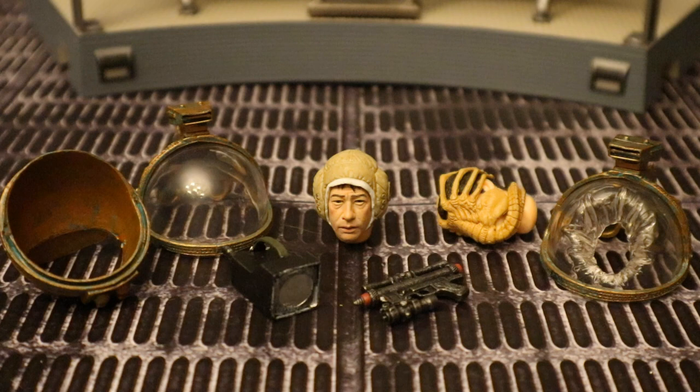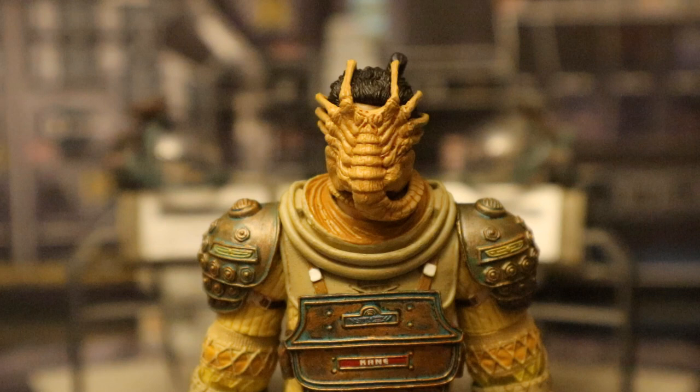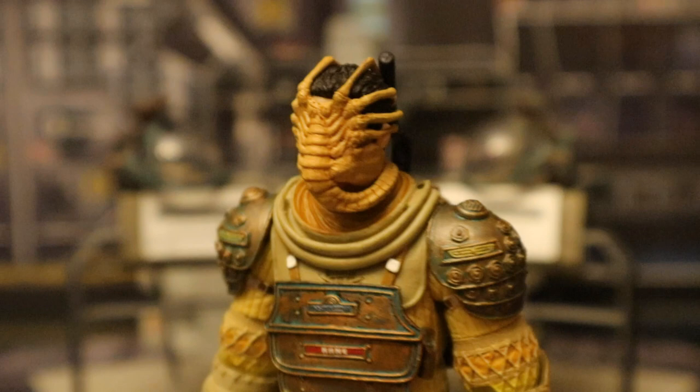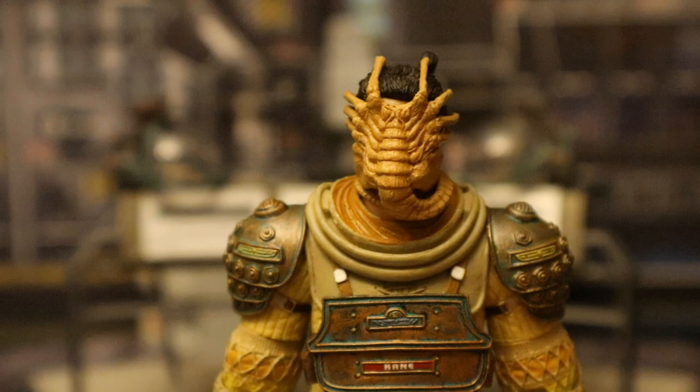Let's check out his accessories, starting with his heads. The first head is the one with the facehugger attached — the one that came with the original Kane release. It looks great; the facehugger has a lot of detail with those fingers wrapped around, and it looks good all the way to the back. I'm probably going to display one Kane with the regular head and one with the facehugger head, which should give me an extra facehugger head to use elsewhere.